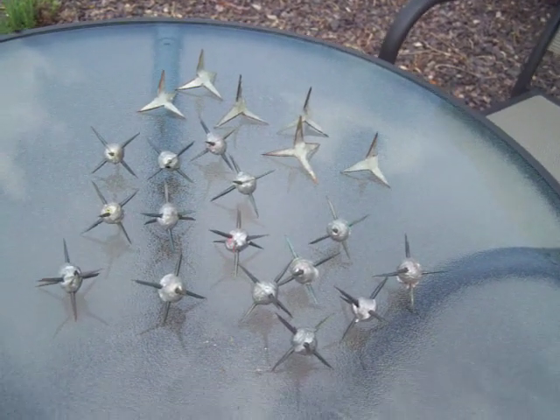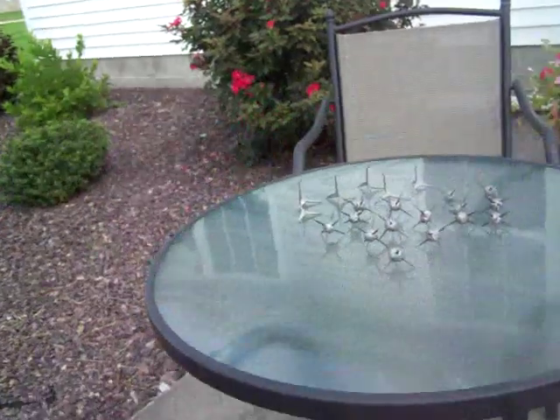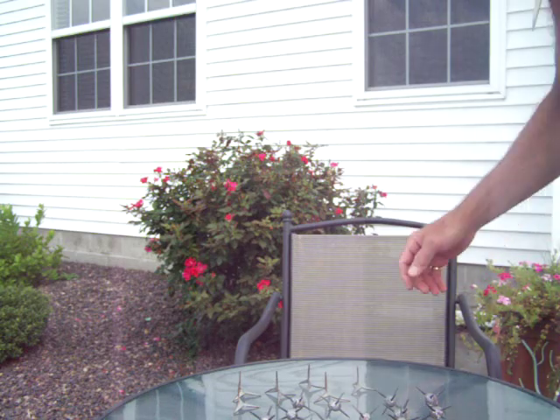One of the things about the weapon known as the tetsubushi or caltrops is they are very dangerous. These are weapons you really have to keep a close eye on, because it's very easy to misplace one around the house. If you run around barefooted, or if you've got kids or pets and they step on one of these, there's going to be some crying going on.